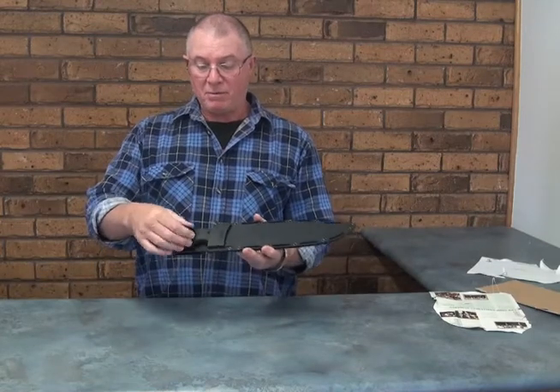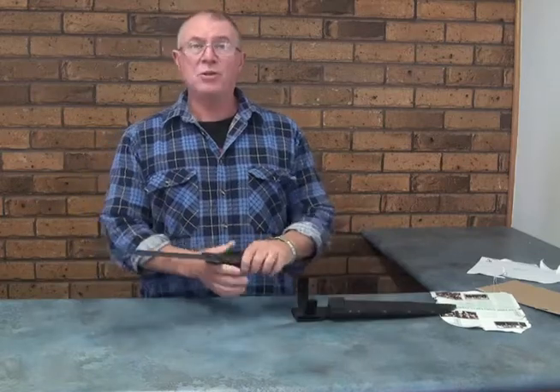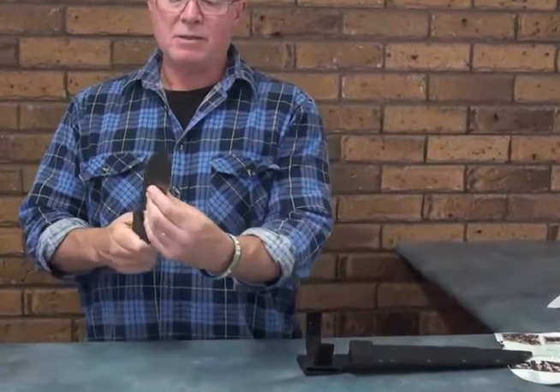Kydex sheath with Velcro fastening — it's quite solidly put in. 42cm of knife overall, and it is slightly hollow ground.